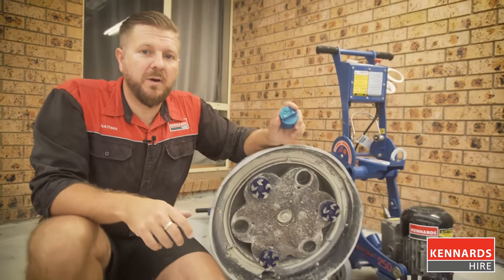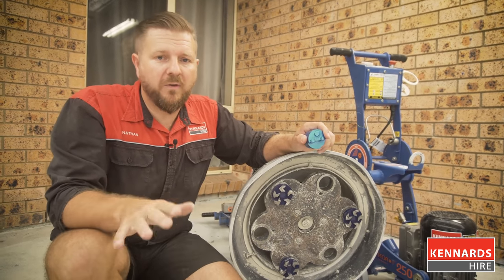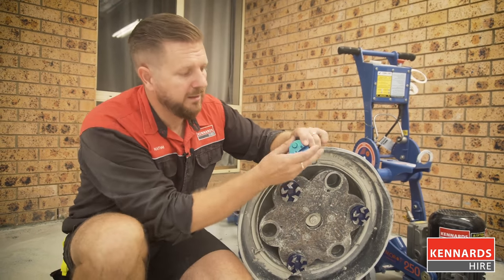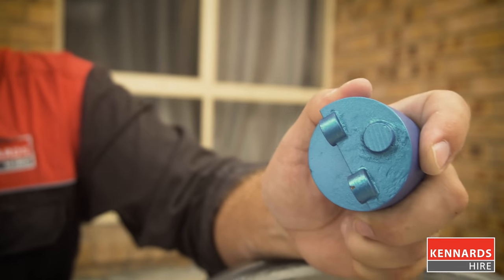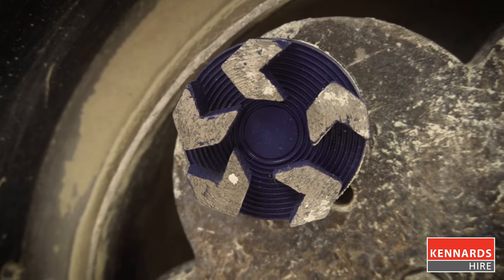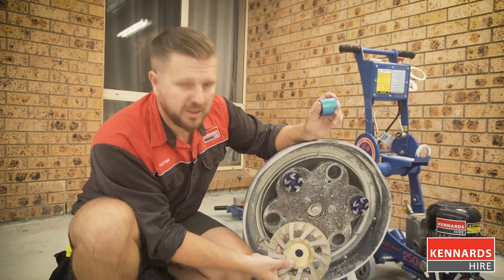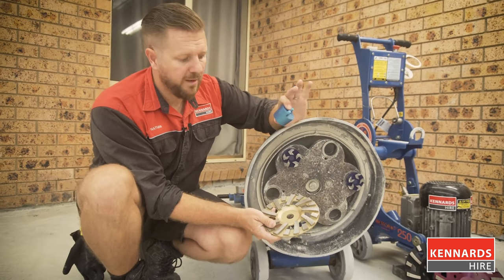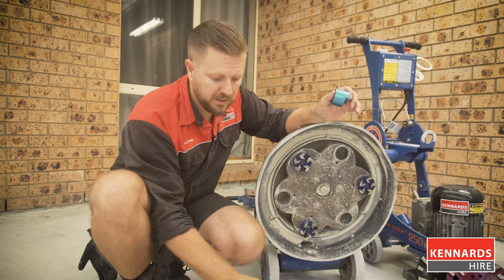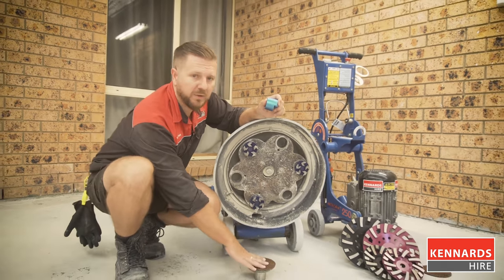The principle of concrete grinding is pretty much the same as woodwork or metalwork — you essentially want to shape with the most aggressive tool, then get finer and finer until you get the final product. With concrete grinding you start with the most aggressive plugs. The most aggressive has the fewest number of grinding surfaces, then you move into five-point plugs. After the plugs you move into discs — more surface area, less aggressive, but a finer result. And then ultimately if you're sealing it you're probably finished with the discs, but if you're polishing the concrete you'd move on to the resin pads.